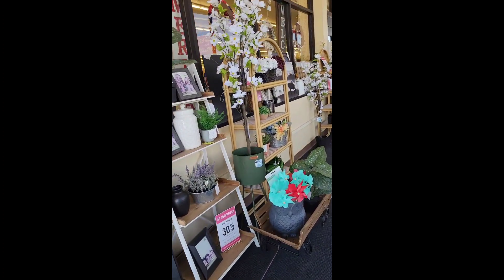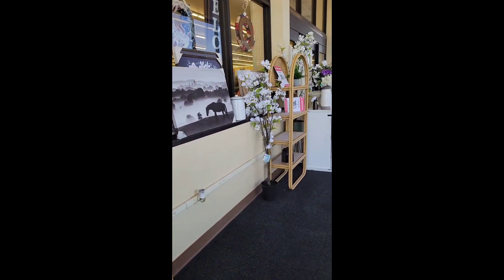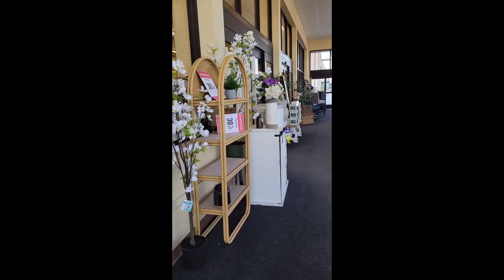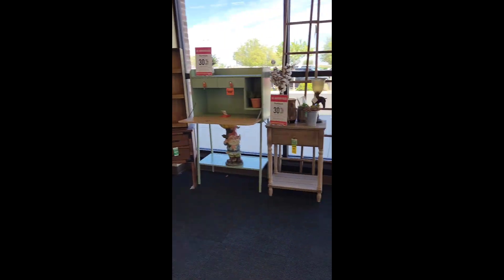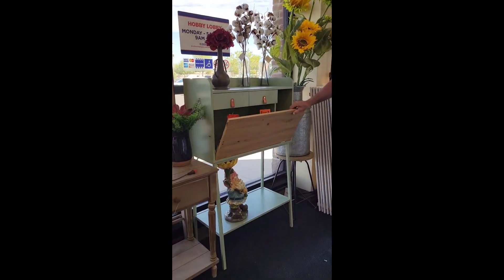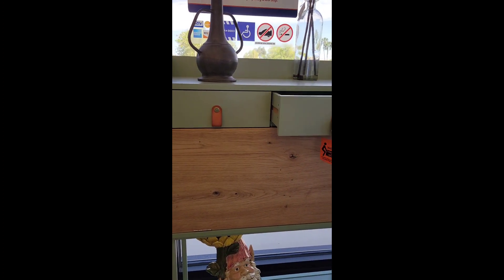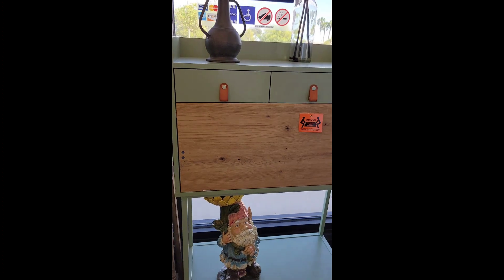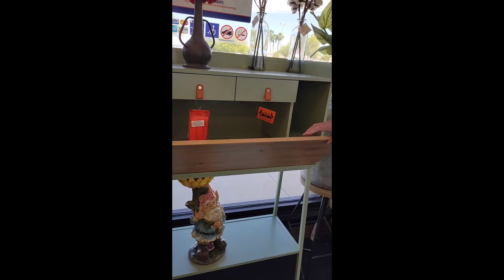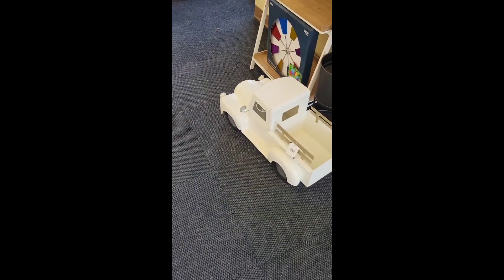Oh, it's so cool in here. This is cool. What's that? Is that for the kitchen? It's like a study table. Look at it. It's so cute.